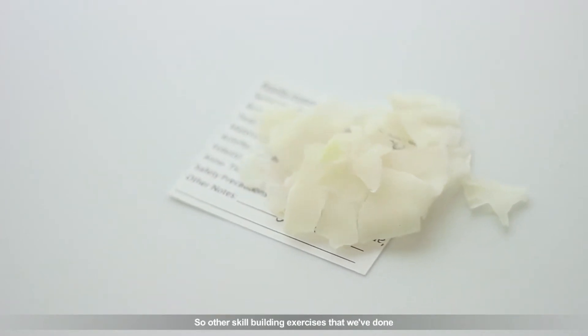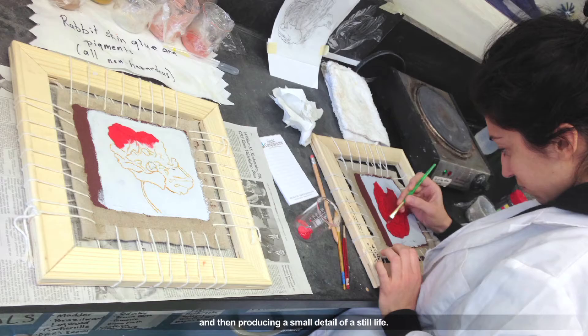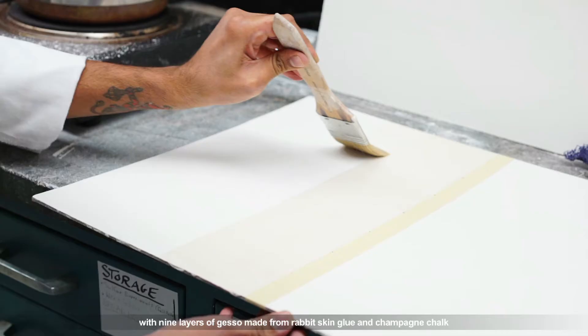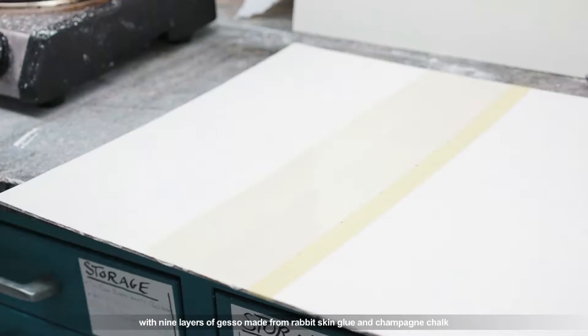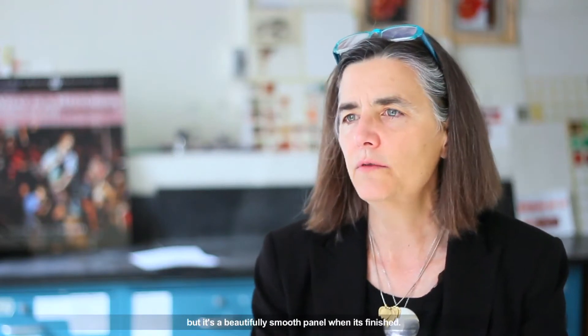Other skill-building exercises we've done include preparing a canvas from linen — sewing it, stretching it on a frame, and then producing a small detail of a still life. We've also prepared a wood panel painting with nine layers of gesso made from rabbit skin glue and champagne chalk. It took about ten days to produce the panel, but it's a beautifully smooth panel when it's finished.